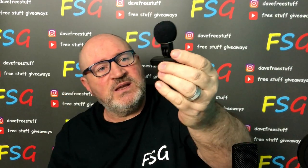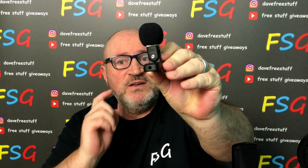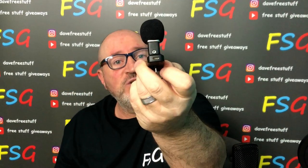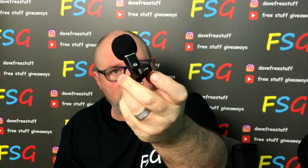It has a 3.5mm headphone jack, so you can listen to the quality while you're recording an interview. And then on this side, a lightning port so you can charge your phone while it's in there. What a great idea.